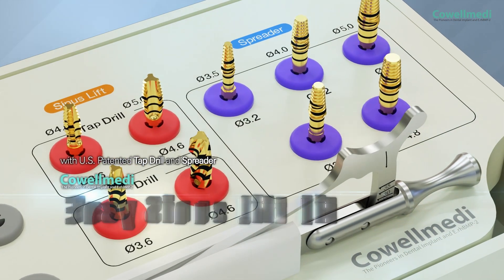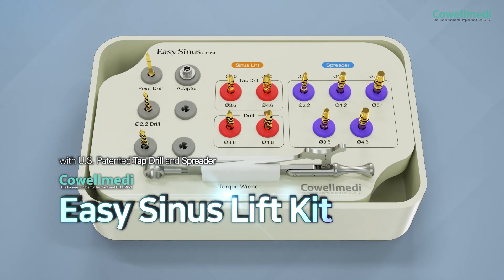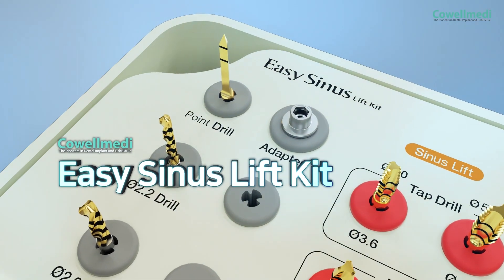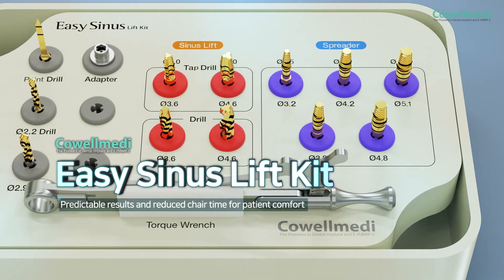Coel Medi's Easy Sinus Lift Kit provides more predictable results, shorter chair time, and a more comfortable procedure for patients.